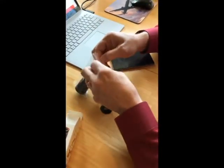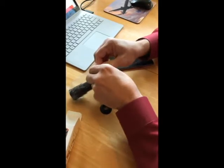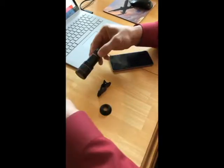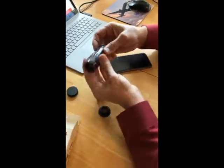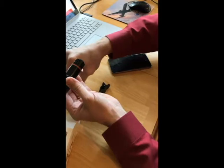I'm just going to take this out of the bag here — inside the bag is the lens. The lens comes with a cover on both ends to protect it. We're going to take those off.